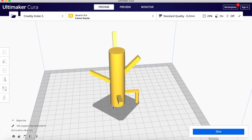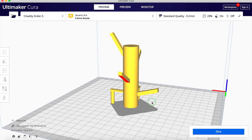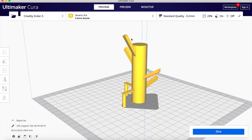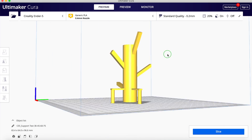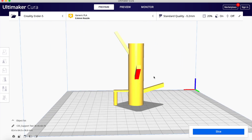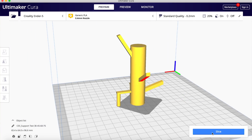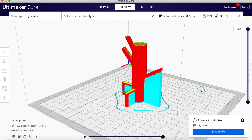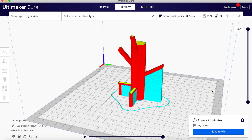Here's a model I prepared just for testing supports. We have some surfaces that are red underneath — meaning they would need support — and others that because they're close enough to vertical would not need a support. We can tell in advance where Cura is going to add supports. Going ahead and slicing to preview, you'll see that on each surface where there was a red area underneath, a support was added to keep the model from drooping — but for surfaces closer to vertical, there were no supports.